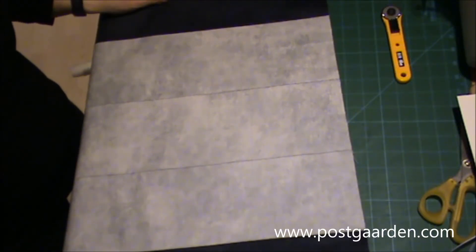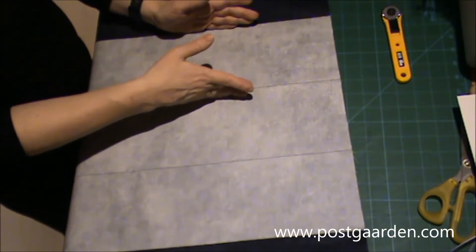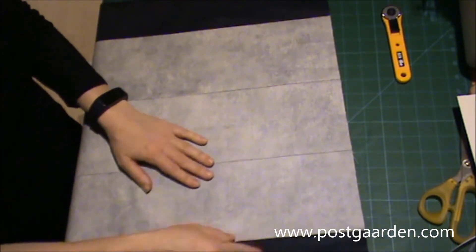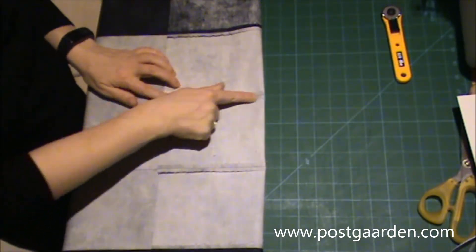Jeg har nu syet bunden sammen, hvor jeg har en mørk strimmel herude. Så har jeg den første grå strimmel, næste grå strimmel og den sidste grå strimmel. Og så igen mørk herude i siden. Og mine sømrum på bagsiden er presset åbne.